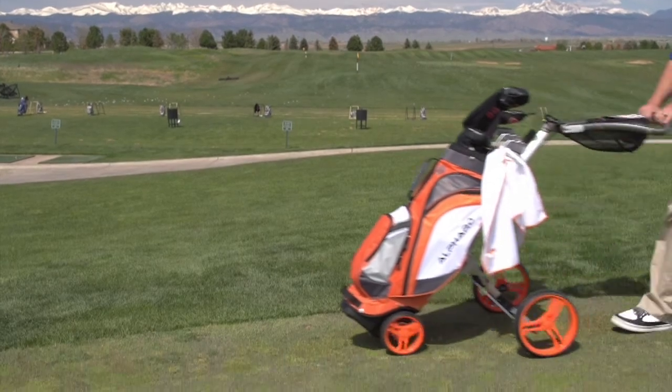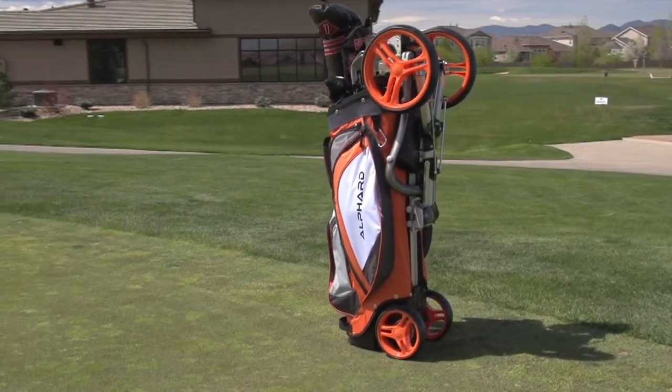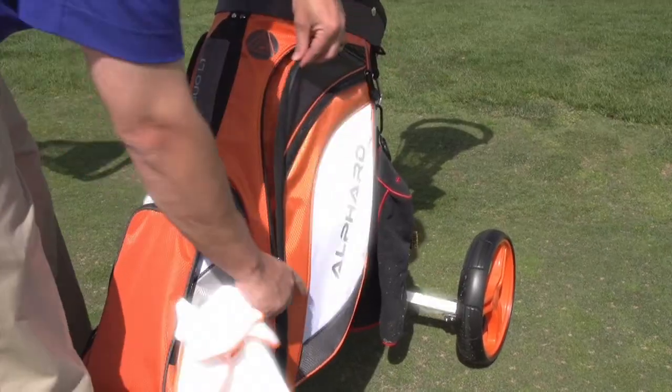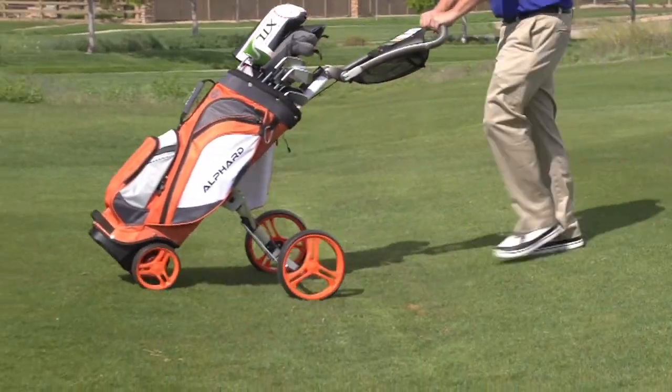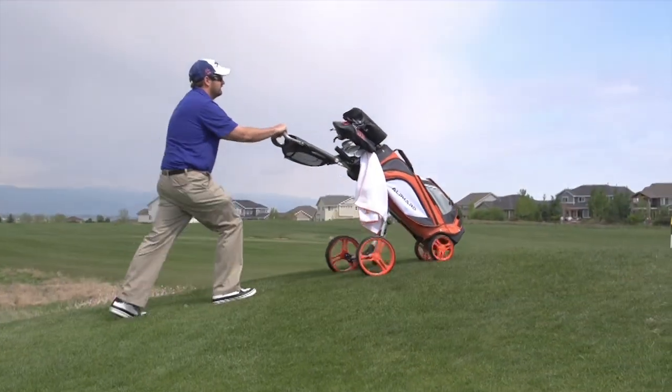The Alford Duo Cart is a revolutionary bag and cart combo. It's lighter and smaller by integrating a golf bag with a push cart. The Duo Cart offers all the features and benefits of a premium golf bag and a high-end push cart. It rolls smoothly thanks to the machined metal ball bearings and it's very stable even on the hilliest golf courses.